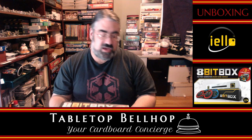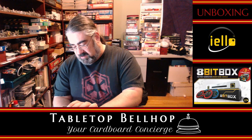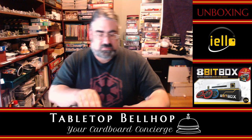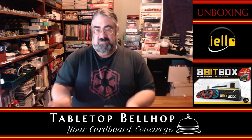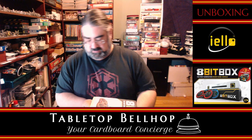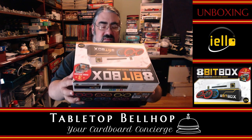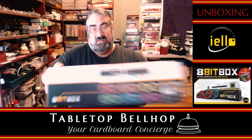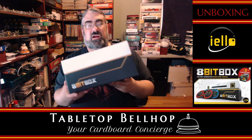So this is the 8-bit box from Yellow Games. The only tool I'm using right here is an X-Acto blade, just to get the shrink wrap off. The look of this is supposed to give you the feel of a retro video game controller. It's going to tip open like this — oh, there's a sleeve. All right, it's a box.